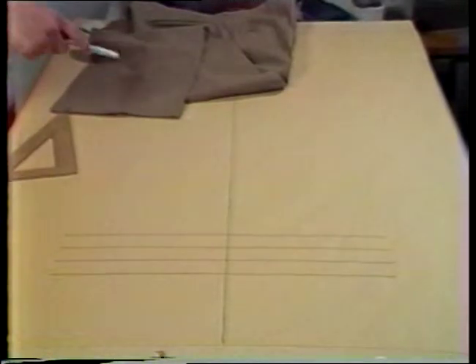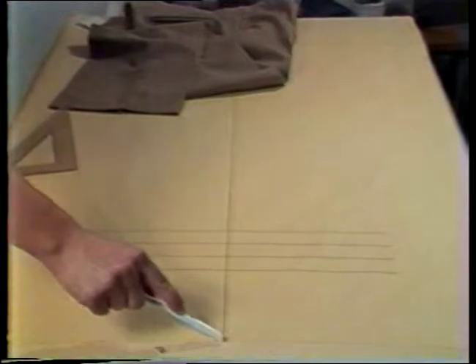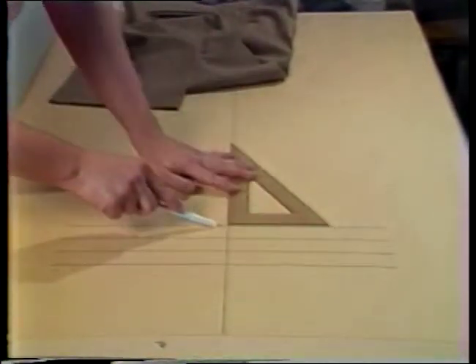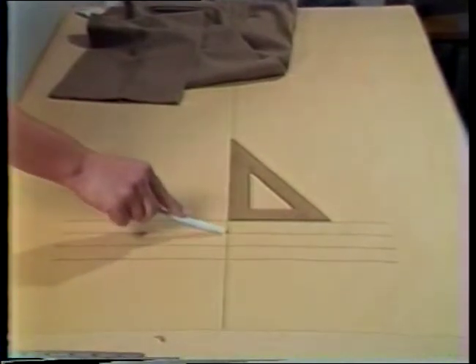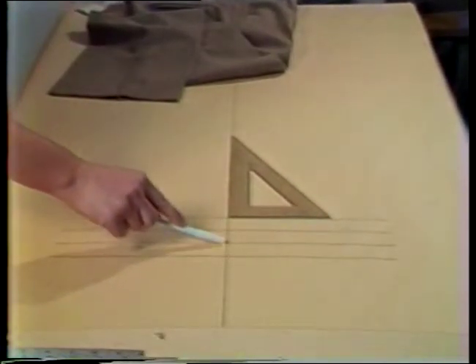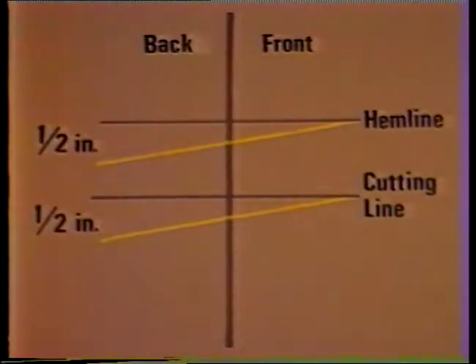On a piece of paper, draw a vertical line that is somewhat longer than the trouser inseam. At the lower end of this vertical line, draw four horizontal lines that intersect the vertical line at right angles. The space between the lines should be the desired width of the finished hem or cuff. The top line represents the finished length, the next two are the cuff fold lines, and the bottom line is the cutting line. If the trousers are to be hemmed, only two lines are needed: the finished length and the cutting line. The yellow line in both sketches represents a half-inch drop for the back length.